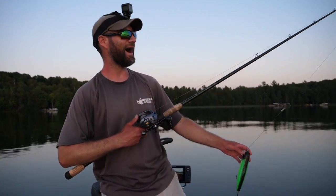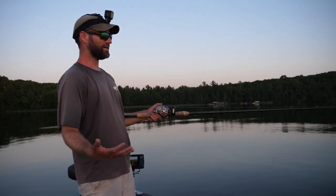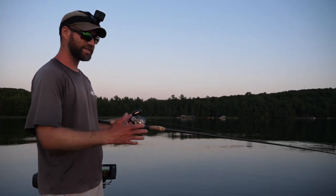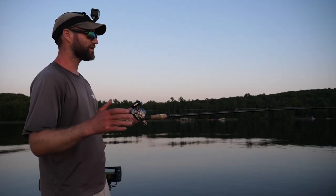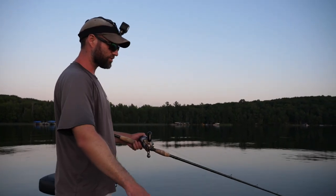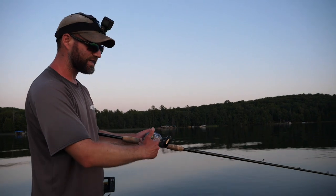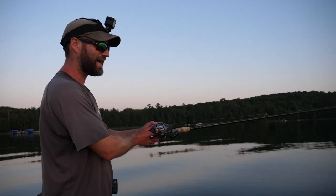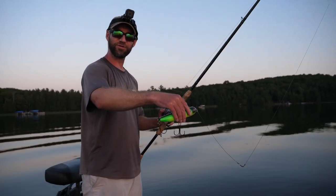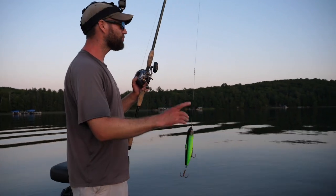Now the fun stuff — how to fish a walk-the-dog. This is really important, and I think it's true for all glide baits and topwaters with a zigzag motion. The way I like to think about it: the reel handle should make one complete revolution per zigzag of the lure. So when the Walkin' Raider zigs to the left, your reel handle makes one complete revolution; when it zigs back to the right, another complete revolution. The biggest problem I see with guide customers is they make too many revolutions — that's the most common mistake when working walk-the-dogs.